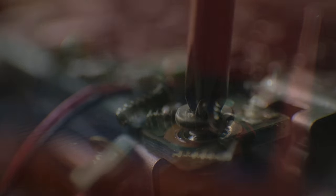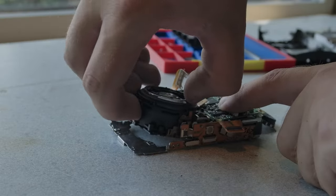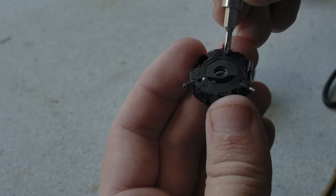The size and precision of the components is really something to behold. I took it apart system by system, until I was left with what I was looking for — the optical components, separated into something that was easy to work with.